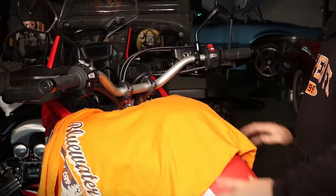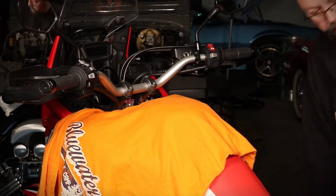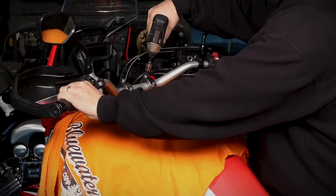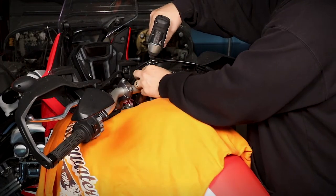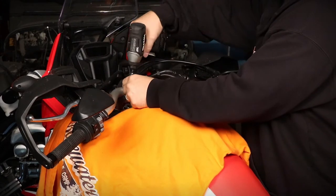There's a towel over the top of the tank because we don't want to scratch everything up. You would use a six millimeter Allen wrench to take these off. Your bars are going to want to roll, so make sure you're hanging on to them. Let them roll down nice and soft onto your tank towel, and then go ahead and pull everything else out.